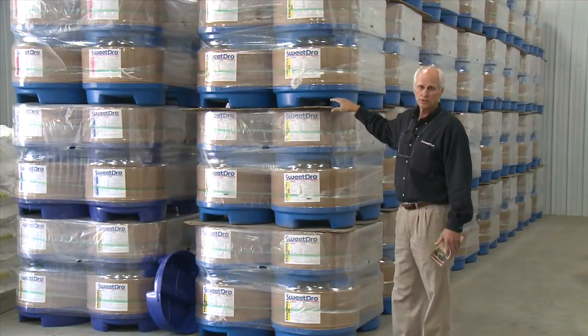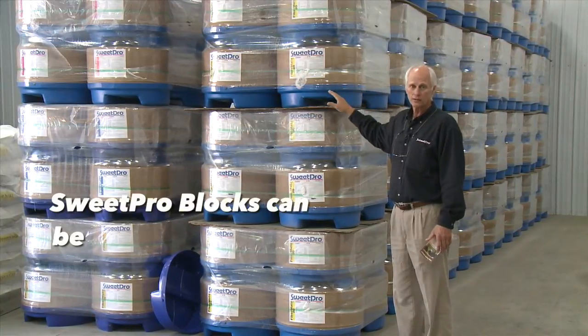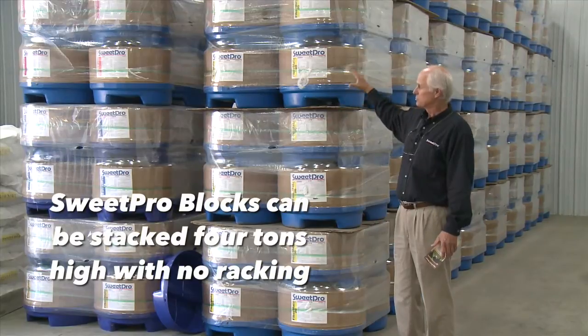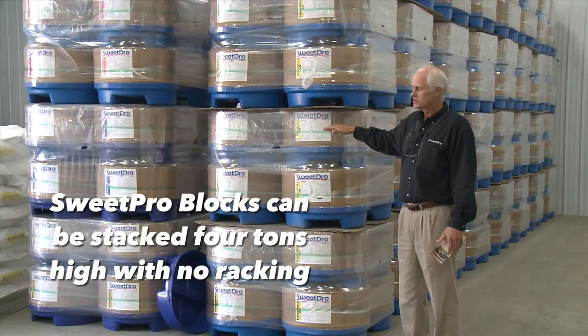As you can see here, we've got four tons stacked on one another with no pallets or no racking required, because the product is stable both summer and winter and can stack right on top of each other.